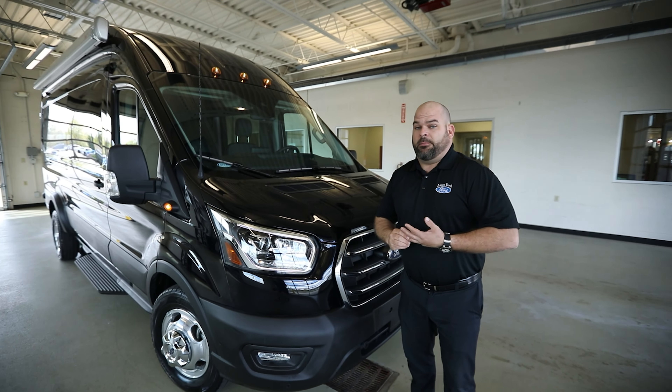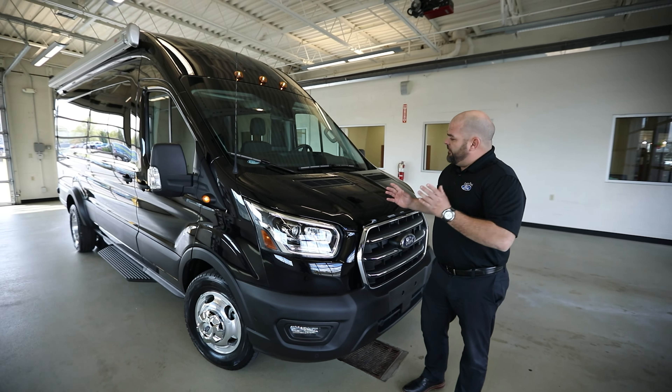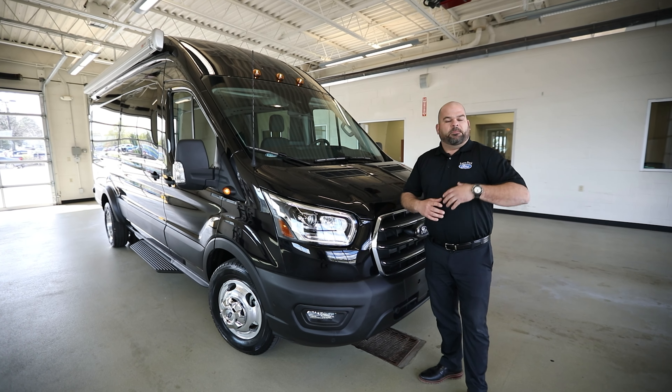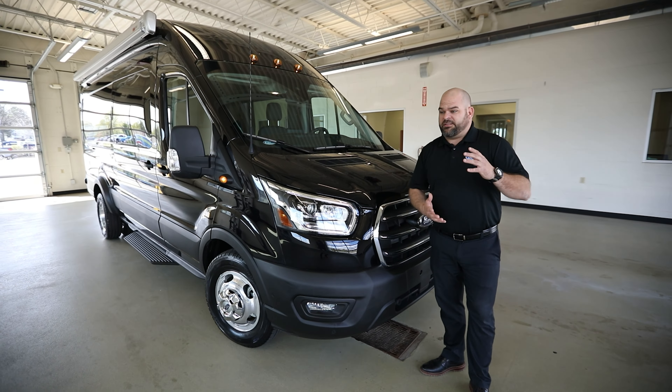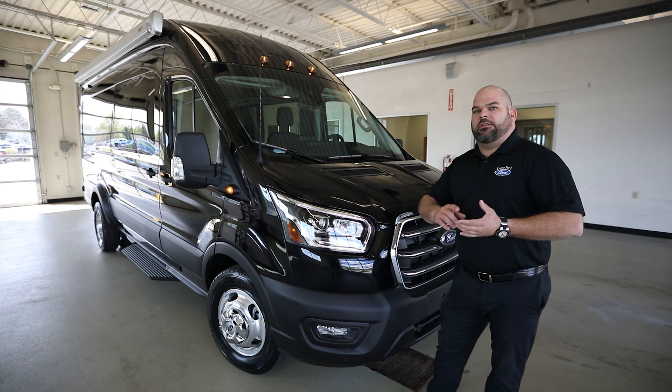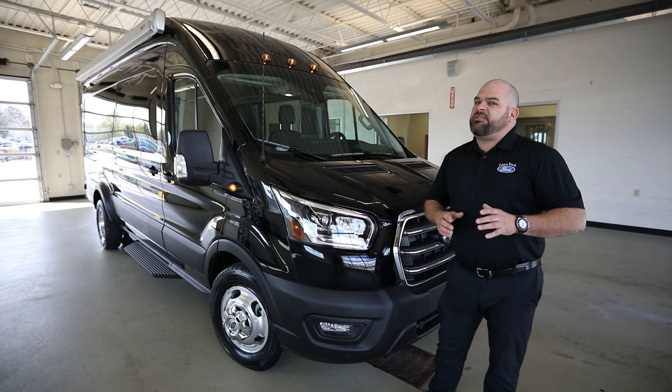Hey, welcome back to Lasco Ford. This is going to be the Ford Transit moto van — motocross van, conversion van — kind of all wrapped into one with our twist on it, because we do have a lot of customers that are looking for very specific and unique vans at the moment.